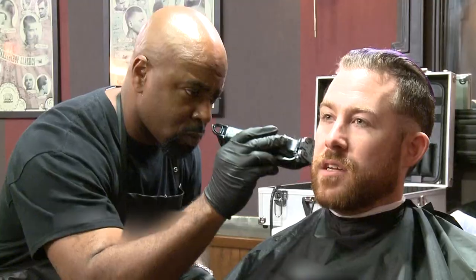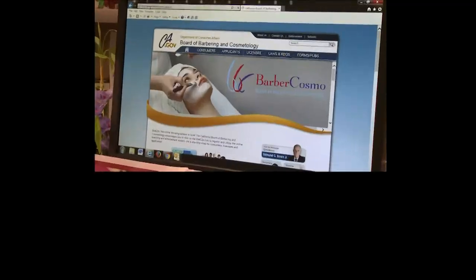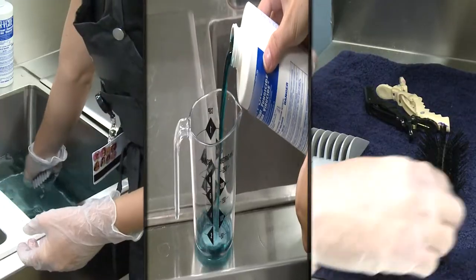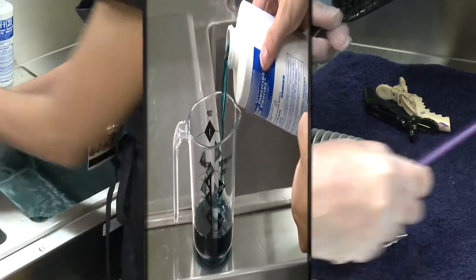Proper disinfection of tools is key to making sure your client's health and safety are protected. This video from the California Board of Barbering and Cosmetology shows you how you can use disinfectants properly.